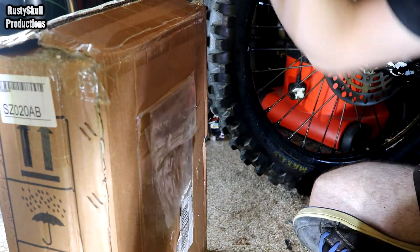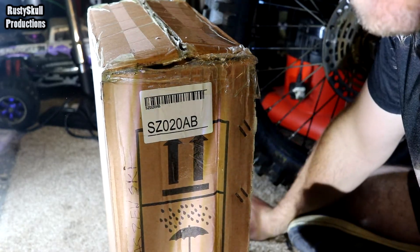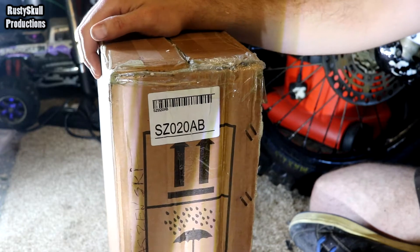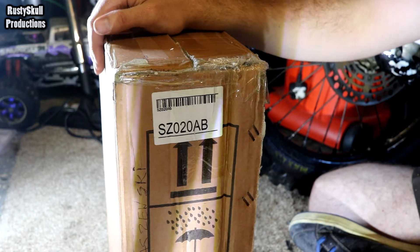Right, let's have a look to see what we got in this box. We are confined to the floor today because I've still got that YZ125 engine stuck on the bench in bits - I'm waiting for parts.